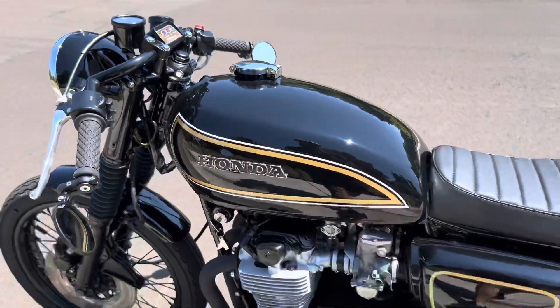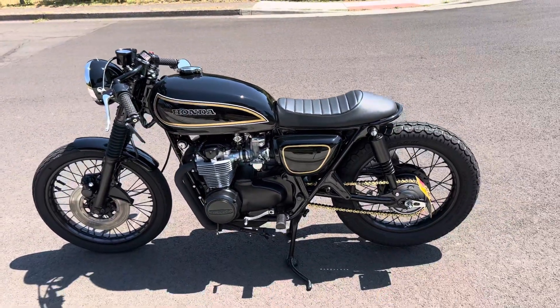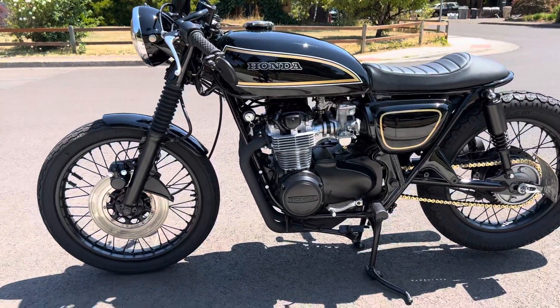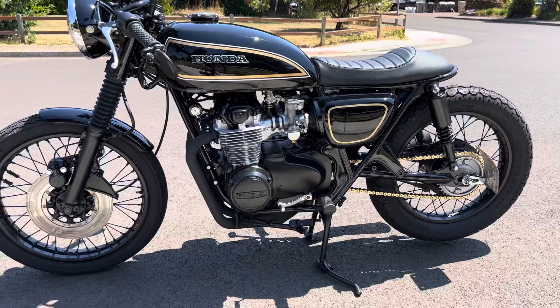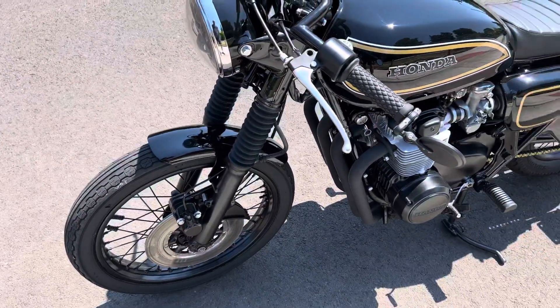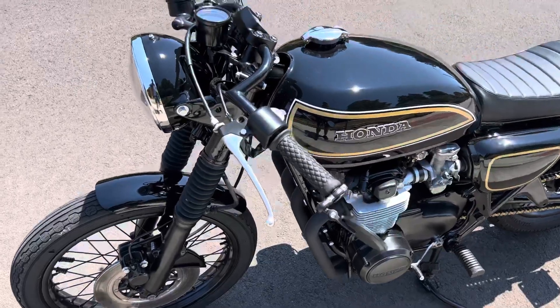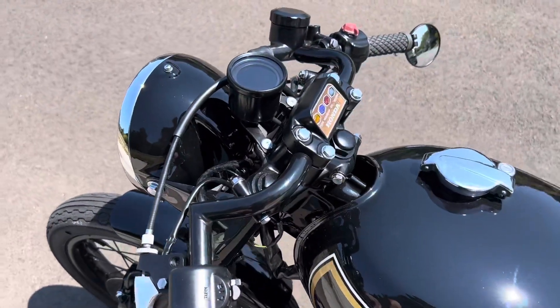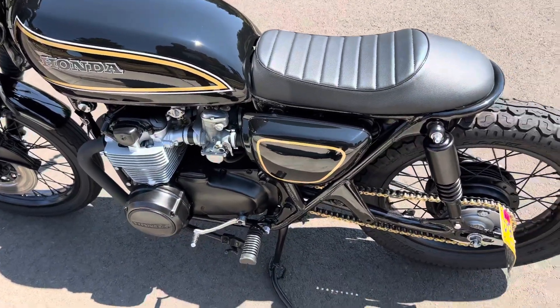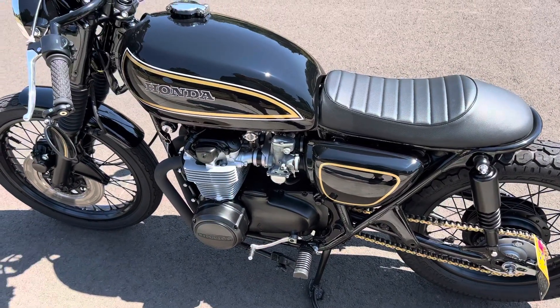This started out as a stock original bike and it was taken apart and everything was redone. Brakes were all rebuilt, shortened front fender, cafe club and bars. Carbs were rebuilt and synchronized.